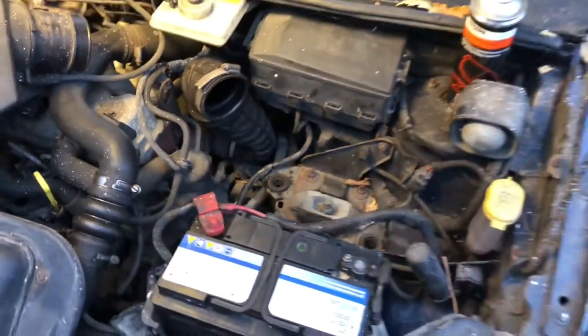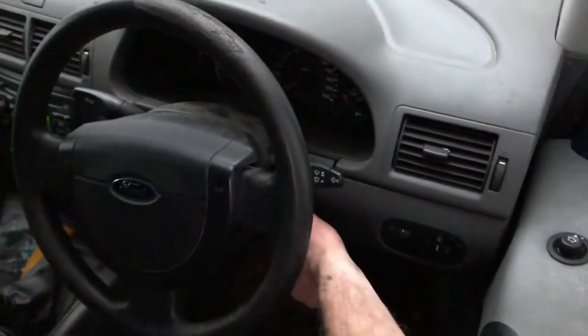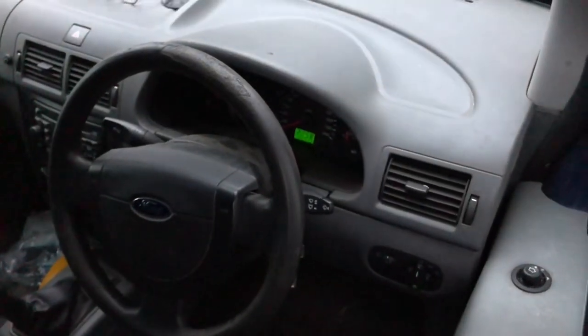That's the new part on there. I'm just going to quickly check that everything's working before I put the airbox back on — the van is in reverse. I'm listening for the beepers when I turn the ignition on. There we go — we know it's all working, and that's how you do it.